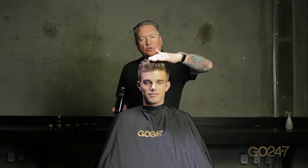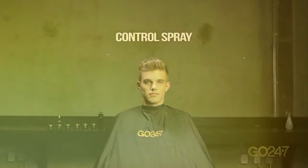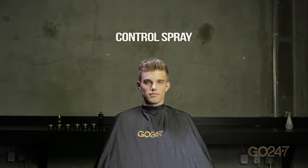After using the Control Spray, Andrew doesn't have to be worried about his hair for the rest of the evening. It will be put into place nicely — he can still run his hands through it if he wants. It's really not that sticky or stiff at all, but he's going to have a lot more control with his hair without adding more wax to it. So Control Spray on a finished look.